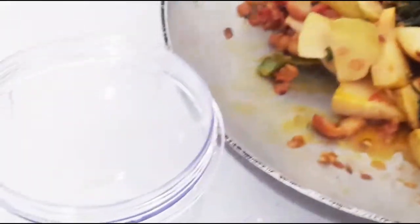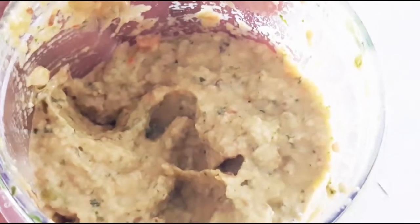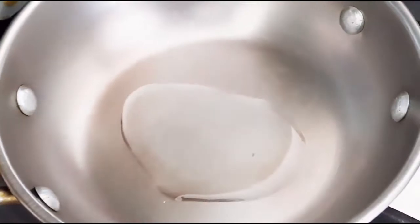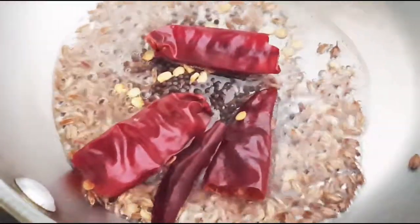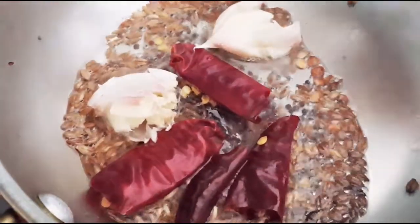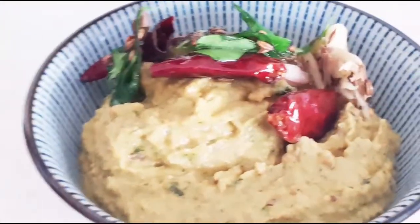The chutney base has cooled down, so we'll grind it now. This is done. We'll add tempering — heat a small pan or kadai, add a little oil, then add a few cumin seeds, a few mustard seeds, two red chilies, and two small garlic pieces that have been smashed. Add a few curry leaves and pour this tempering into the chutney.